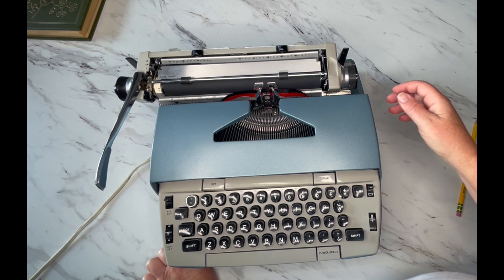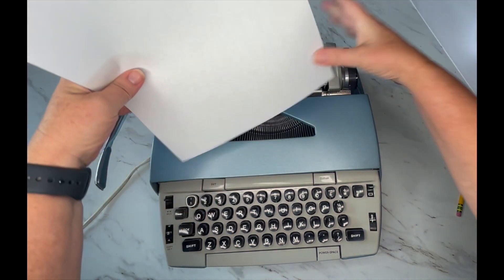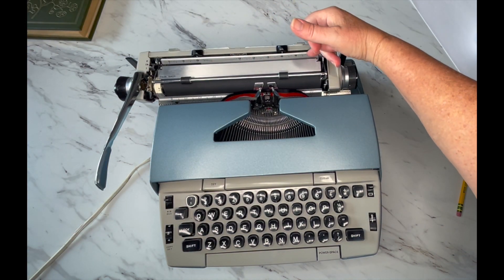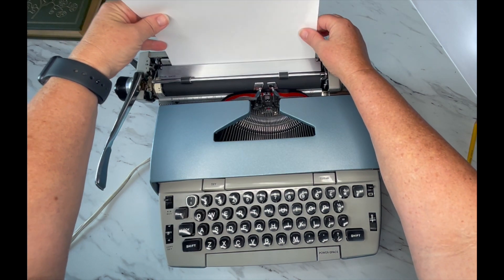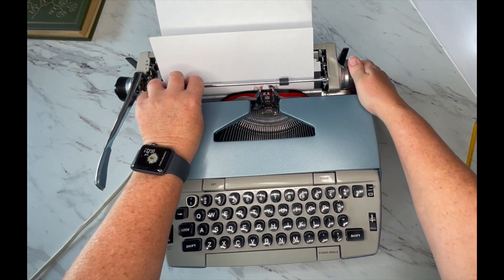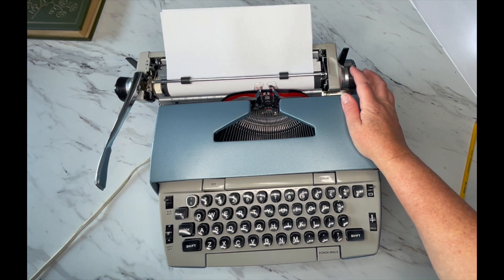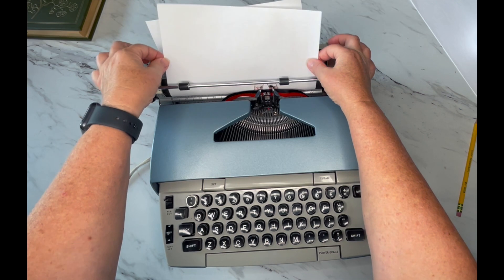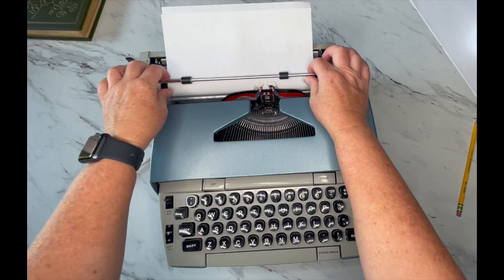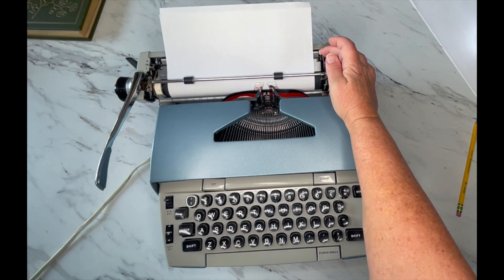Right here is a paper release, and I'm going to show you what that is for. You just put a piece of paper in there — it's going to go right in between these two metal pieces. You don't need to shove it in there; you just set it and turn the handle. I like to come all the way up to make sure it's even. If it's uneven, you just pull this paper release forward, move your paper until it's nice and even, then re-engage. You also use the paper release when you're done — just release, pull that forward, and pull your paper out.